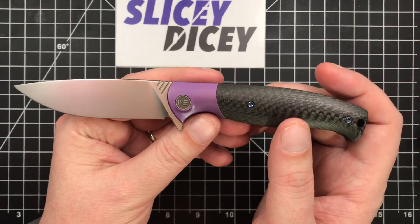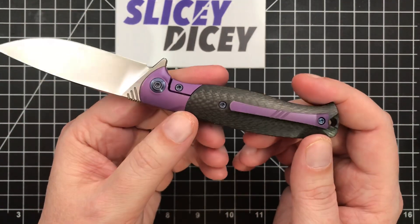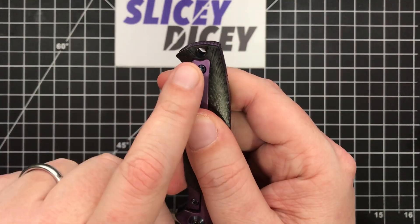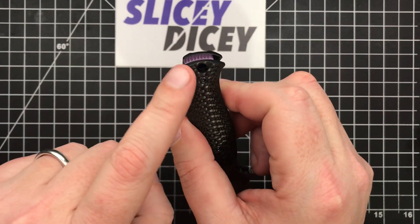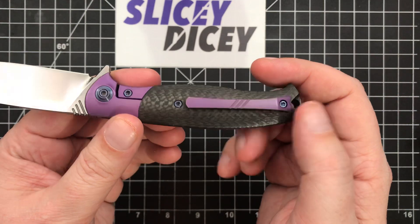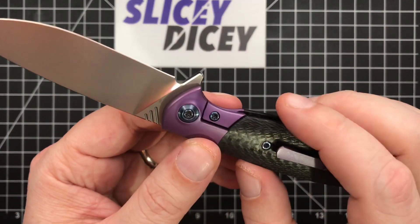Just beautifully simple — that's how I would describe this. This is not a collaboration; it's an in-house Wee design, and it's just beautifully simple. It's a really pretty looking knife. I love the lanyard hole — how many times have you heard me say that? This is one of the few times a lanyard hole actually makes the knife look better. The pocket clip works really well on this design, and everything is T8 all the way throughout, even the lock bar insert, which is pretty impressive.